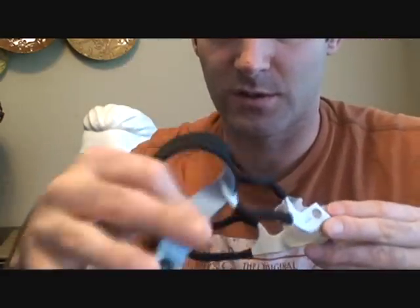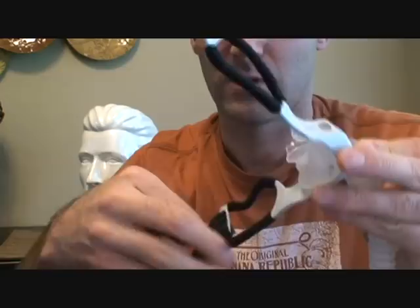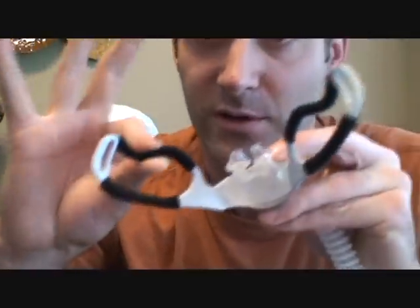To get the headgear off, just undo the Velcro and pull through — undo the Velcro, pull through. This has some kind of material here that's meant to protect your face. I think it's kind of scratchy to be quite honest, but it is a barrier and it's better than the plastic.